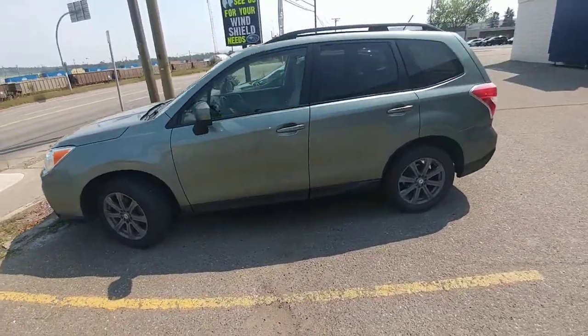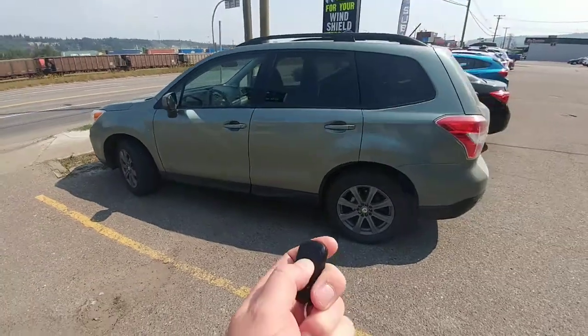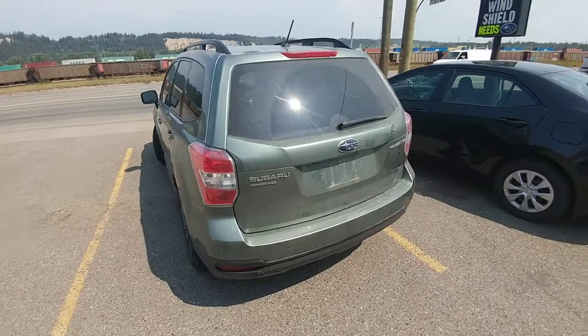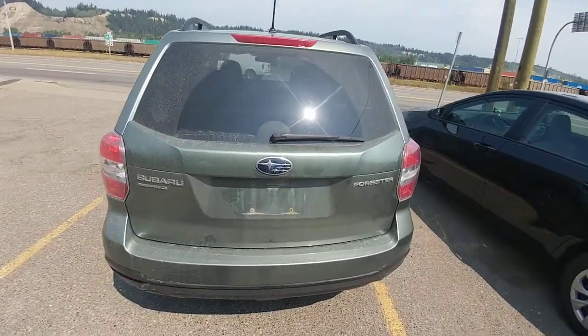It does have a built-in remote starter installed after the fact, but it is in. Press and hold should fire up here for me — I was just using it. There we go.